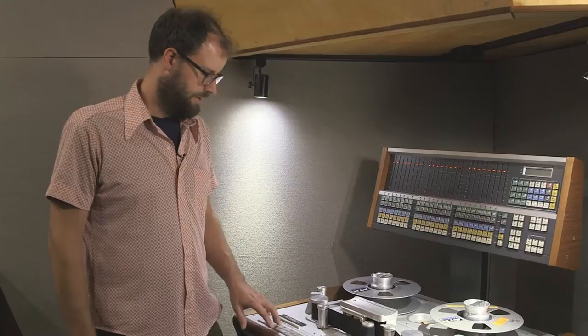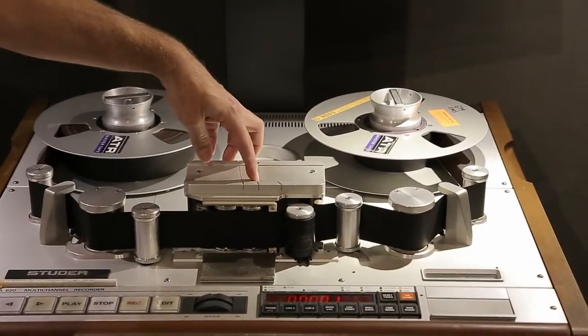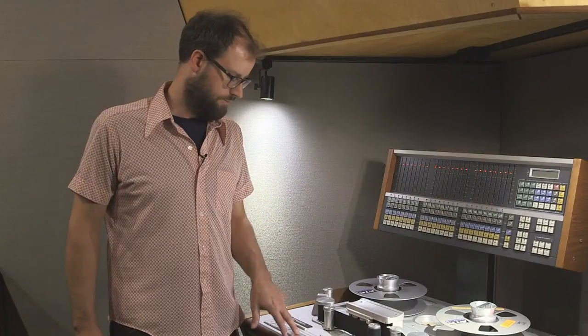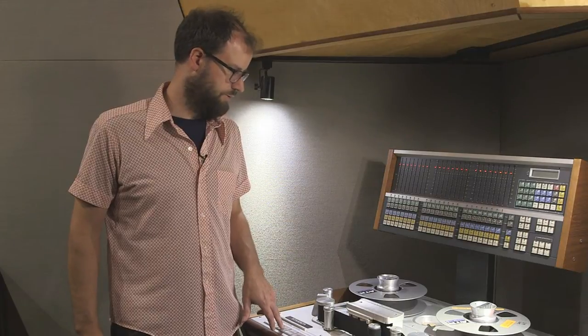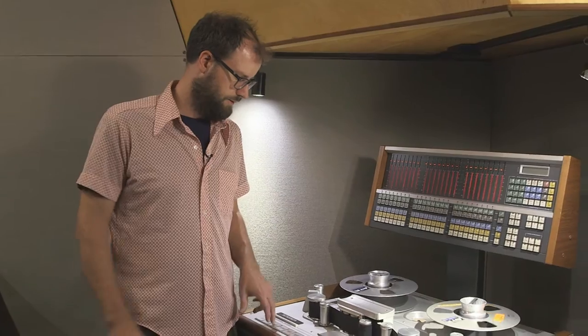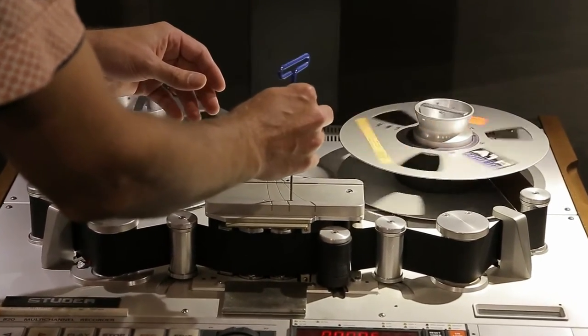Then I'm going to play the 10kHz tone and do the fine adjustment of the azimuth for both heads, or at least check it to see if it's off. You need a 2.5 millimeter Allen wrench to do this, and there are two access holes in the editing block above the head block. Playing off the repro head first — hit play and gently insert the Allen wrench until it finds its seat.